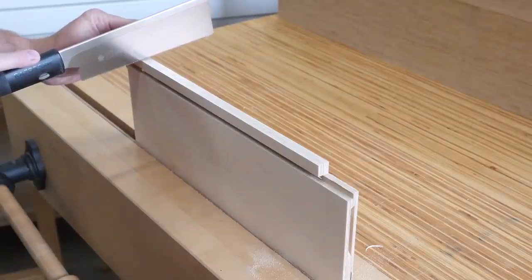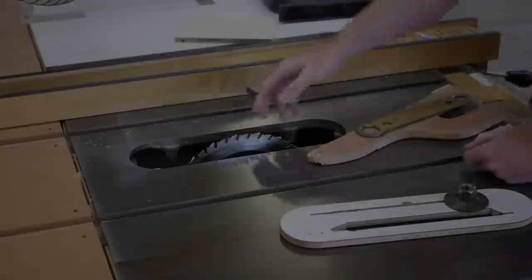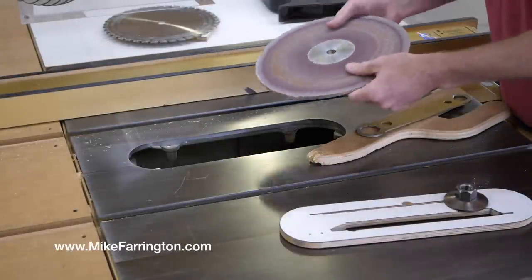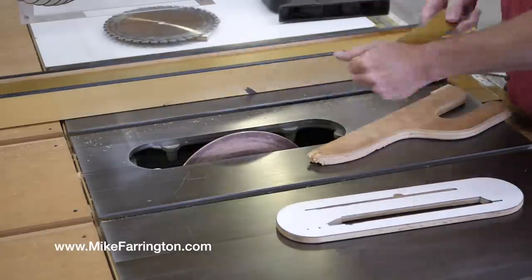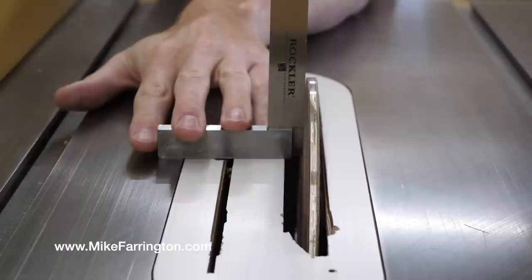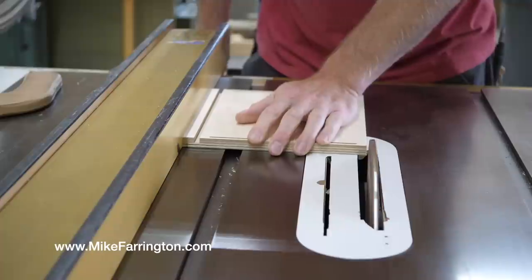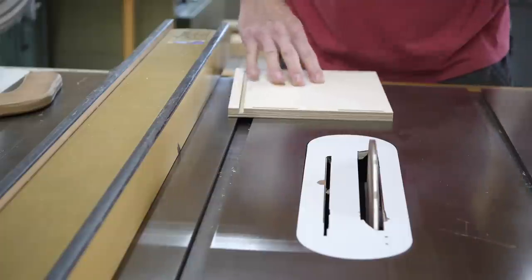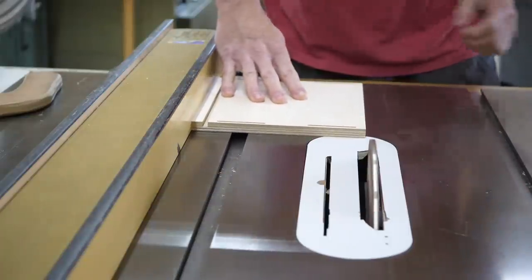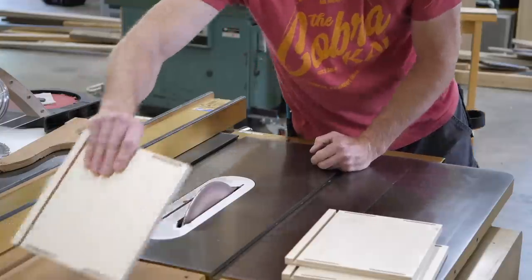These notches create the needed clearance for the undermount slides. Before gluing the drawer boxes together, I think it's a good idea to sand the top edges. For this tedious task, there is no better tool than the double taper sanding disc. Here's how I set the width: with the saw off, I bump the fence over until the workpiece just drags a little on the disc when pushed by it. At that point I lock the fence down, turn the saw on, and get to sanding.